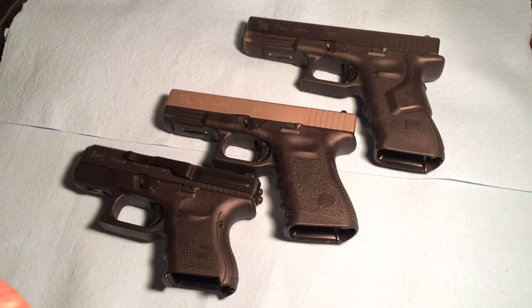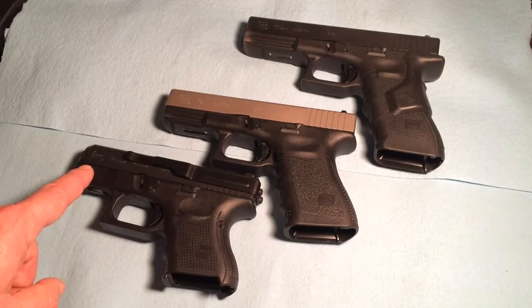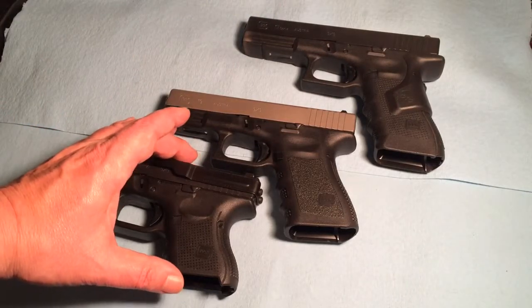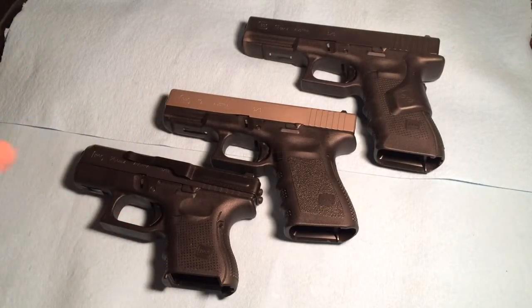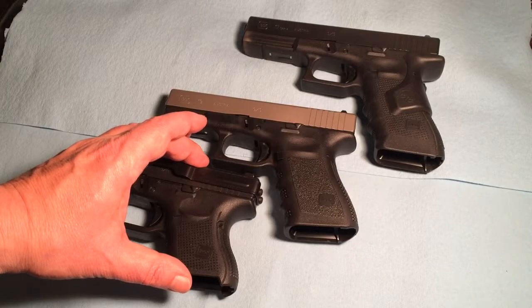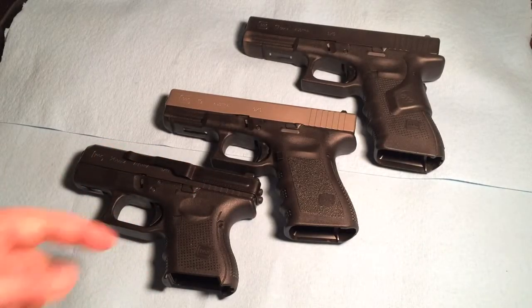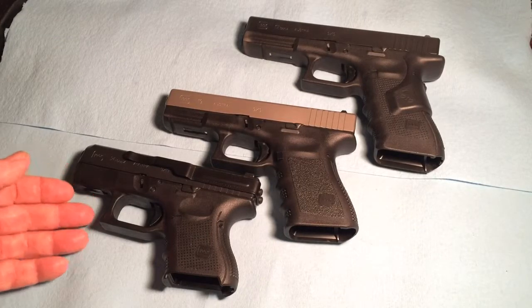From a size standpoint, one obvious difference is the overall length of the barrel and the slide assembly. But a big one is the height. This can make the difference between something printing — showing through the clothing very easily — versus it not. On this baby Glock, this is pretty much an ideal size for me. I'm not worried so much about the length overall as I am the height. On a summer's day, the baby Glock is easily concealed.